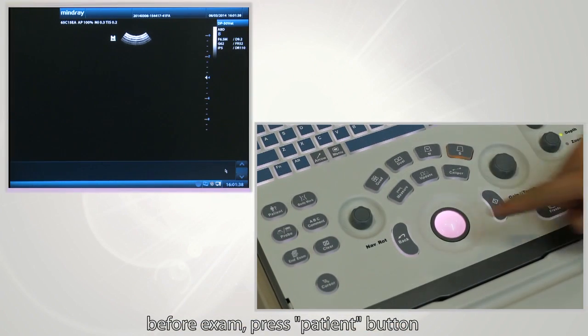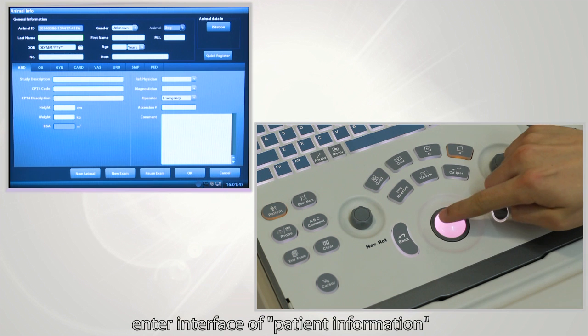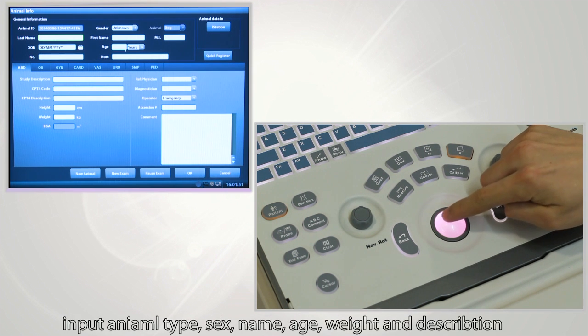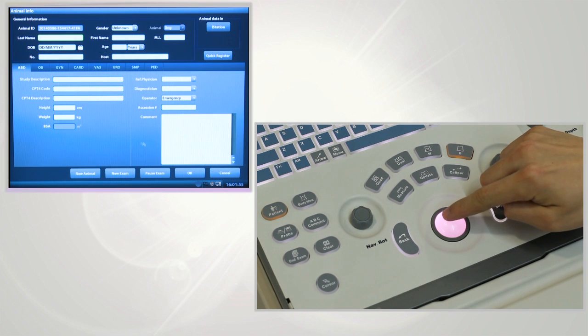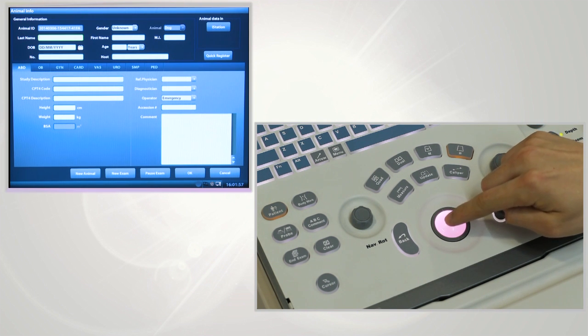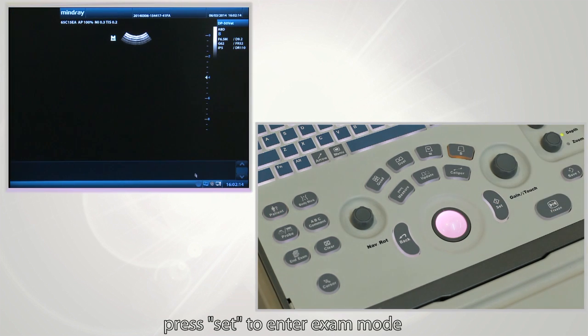Before the exam, press the patient button to enter the interface where you can enter patient information. Input the animal type, sex, name, age, weight, and description. Press Set to enter exam mode.